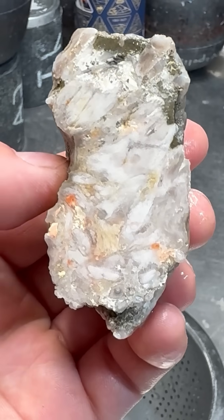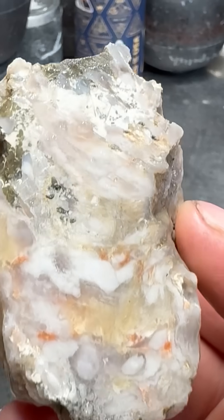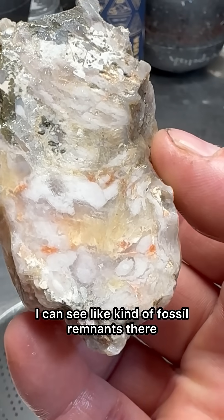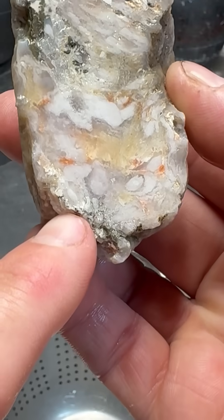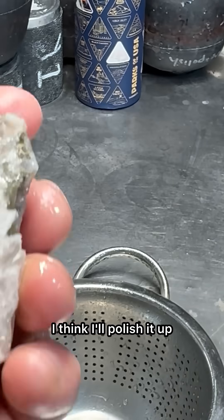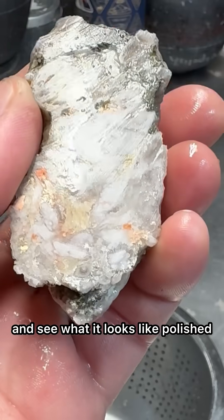That's interesting. I can see like kind of fossil remnants there. I think I'll polish it up and see what it looks like polished.